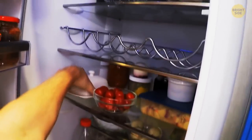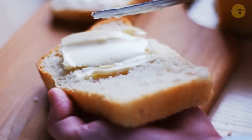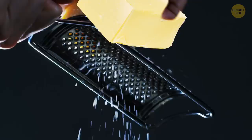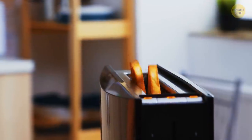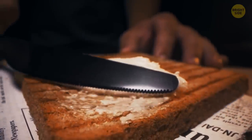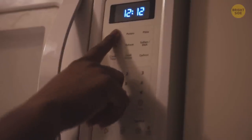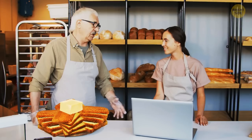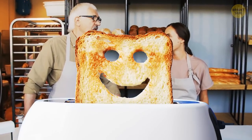The next time you take butter out of the fridge and struggle to spread it because it's hard as a rock, reach for your grater. With its help, you'll easily flake off tiny pieces of butter that will melt instantly on a warm toast. You can also spread them much easier on cold bread without putting your sandwich in the microwave or waiting for a while to soften the butter. Professional bakers approve of this tip and have been using it for a long time.